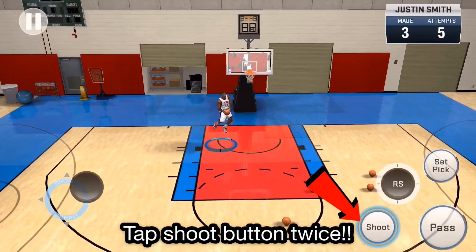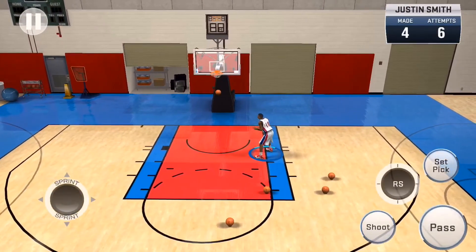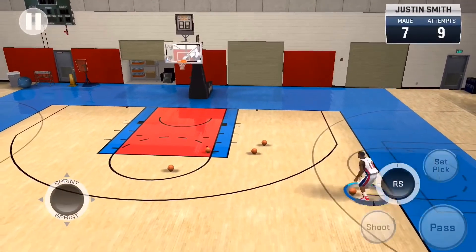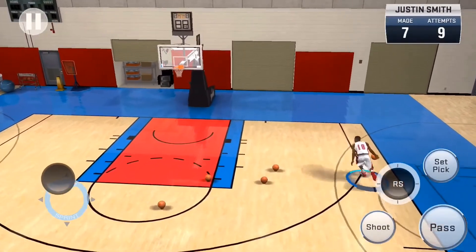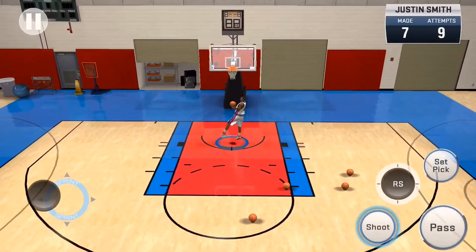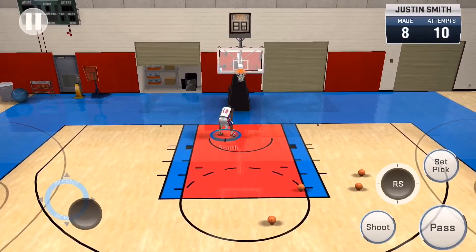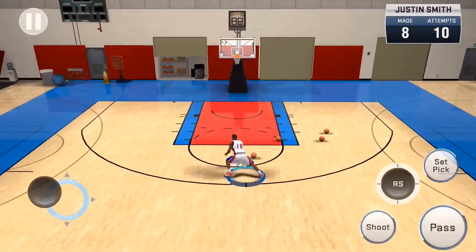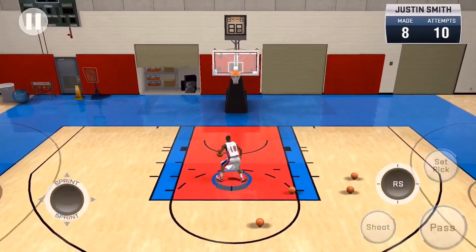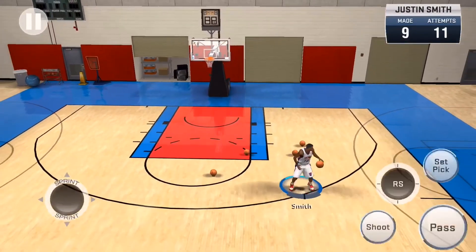Then hold shoot again. I'll slow it down for you — tap the shoot button twice. What I mean by tap: you have to hold it. Hold it once, activate the animation, let go, then hold it again. As you saw on the screen, that is exactly how you do a jelly layup. You can do it on any side — there are different animations but it's still crafty.